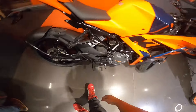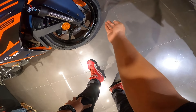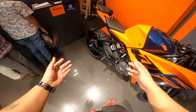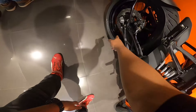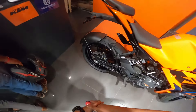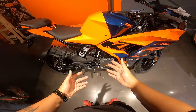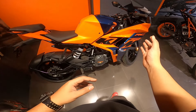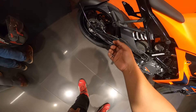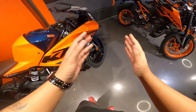The tires are the same as the RC200 - MRF ZS tires. Front is 110/70 R17 and rear is 150/60 R17 - 17-inch tires on both ends. In terms of performance, the bike is ahead of other 125cc competition. In terms of braking, the rear gets a 230mm disc and the front gets a 320mm disc - same discs as on the RC200 and new RC.